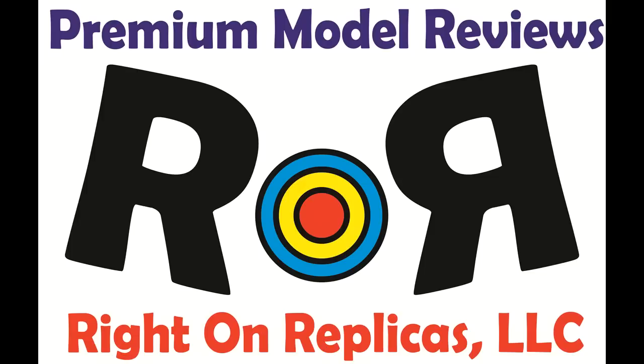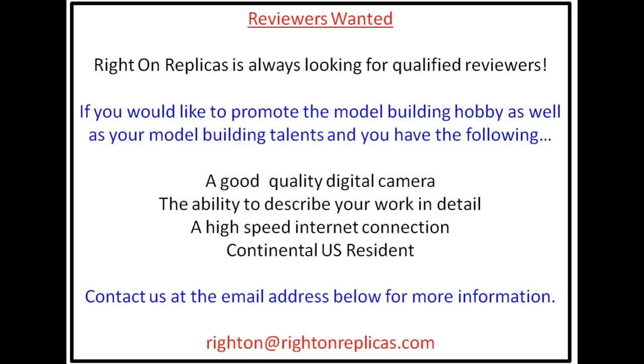We hope you like this premium step-by-step model kit review from Ride On Replicas. So that you don't miss any more, please subscribe to our YouTube channel. You can also find us on Facebook and at our website RideOnReplicas.com. Thanks — I'll see you next time.